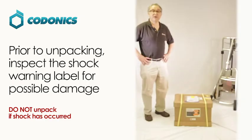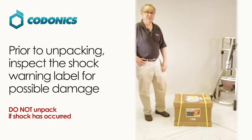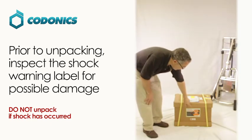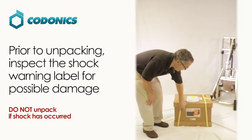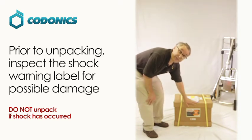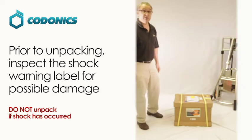Now we're going to talk about unpacking your Codontics digital portable x-ray device. When you receive your package, the first thing you should do is inspect the shock sticker on the front. If it is at all red, read the special instructions on the label on how to properly handle this shipment. If it's not red, you're ready to unpack your device.